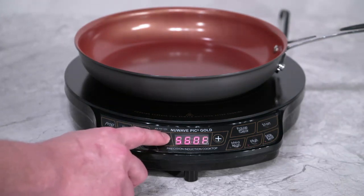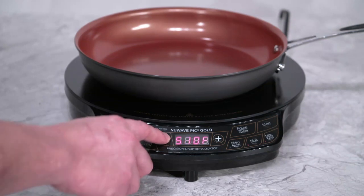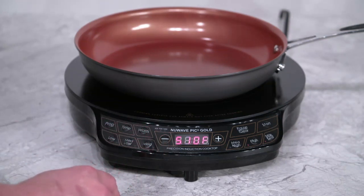If you wanted a more specific temperature, you can always use the plus and minus buttons to adjust the temperature by 10 degree increments.